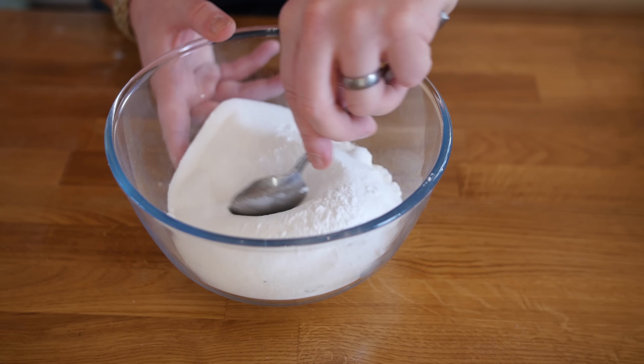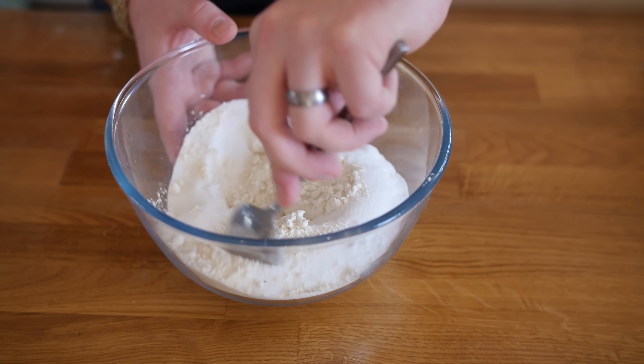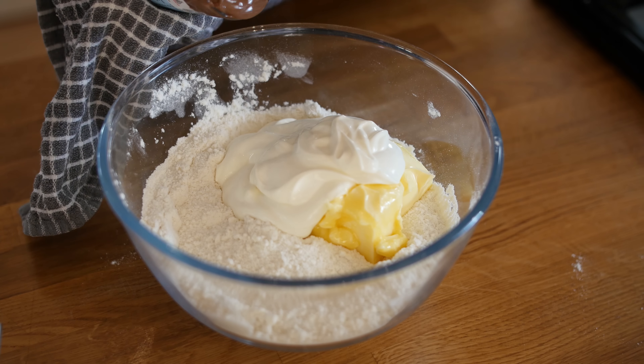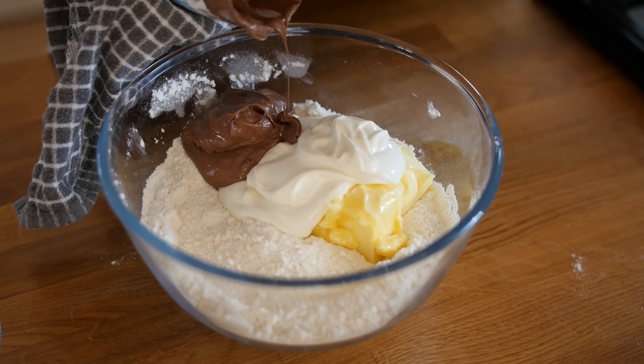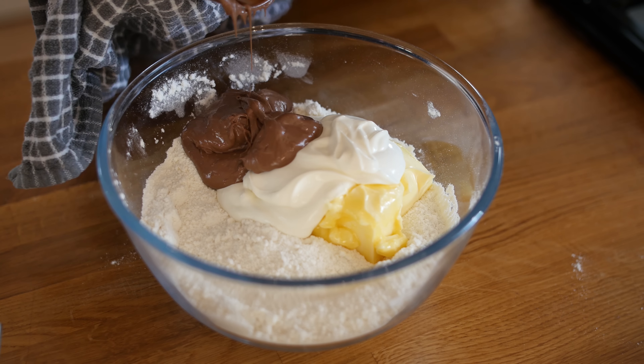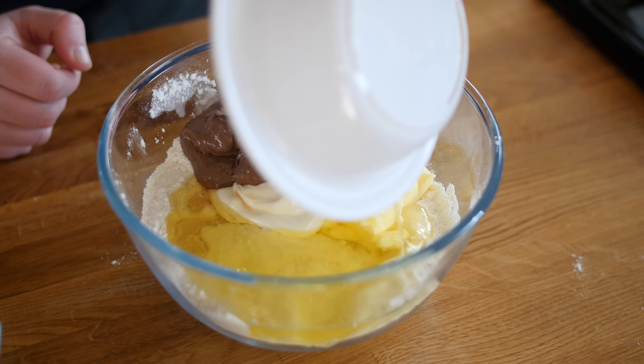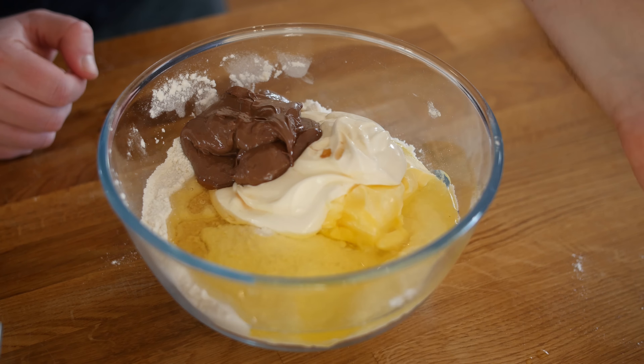Now we are going to add in our wet ingredients. This is some room temperature butter — get that in there. In goes the sour cream, straight from the tub. In goes the Nutella, which has been warmed in the microwave so it comes out a lot easier — hence me holding a tea towel because I do not want to burn my hands. A little bit of vanilla extract, about a teaspoon, and the last thing in the bowl is three egg whites.